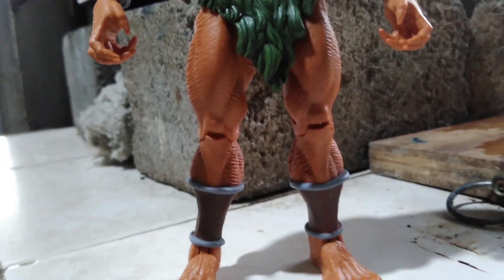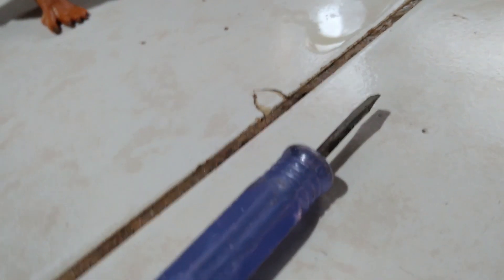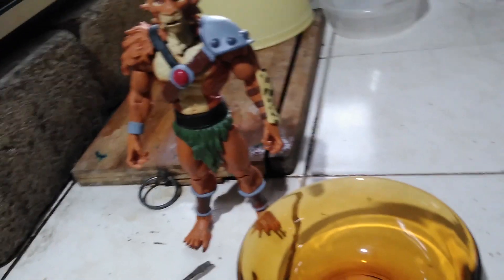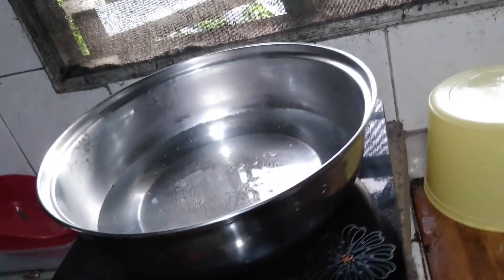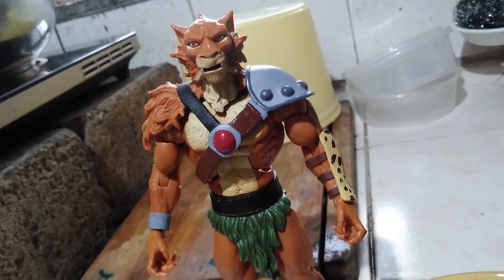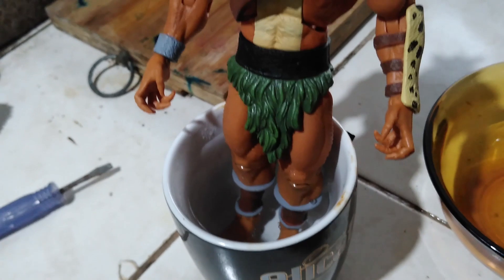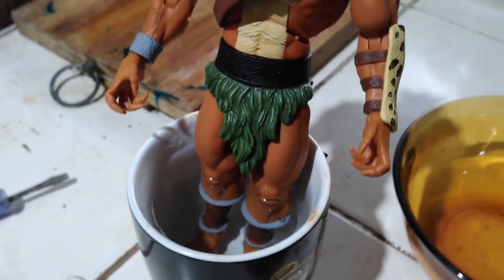Before we go on to that, we need some tools. First is this to pry off the figure's parts, and hot water for preparing the figure for extraction. First we have to have boiling water for you to dip the leg part, so that we could easily pry it off. Put it in a container wherein you could put the figure in standing position so that the plastic will soften up because of the heat.